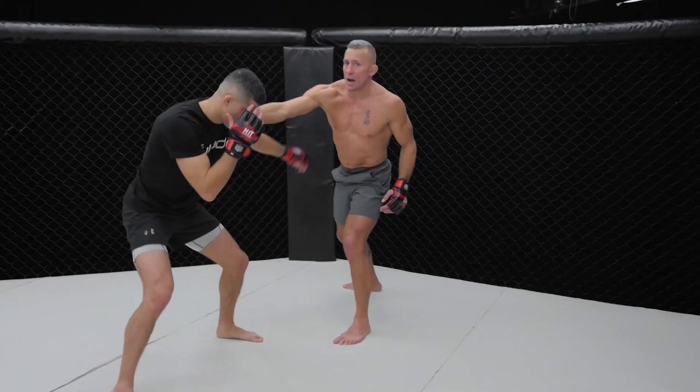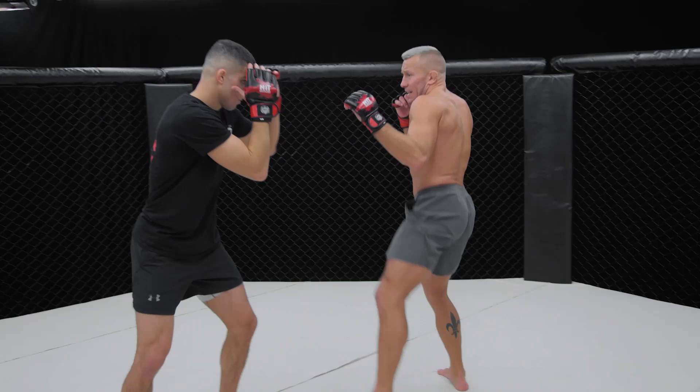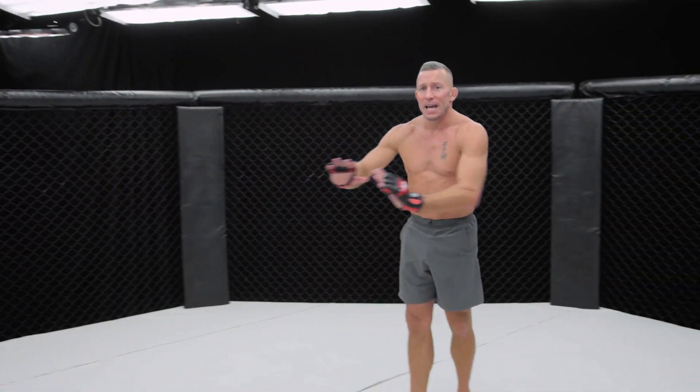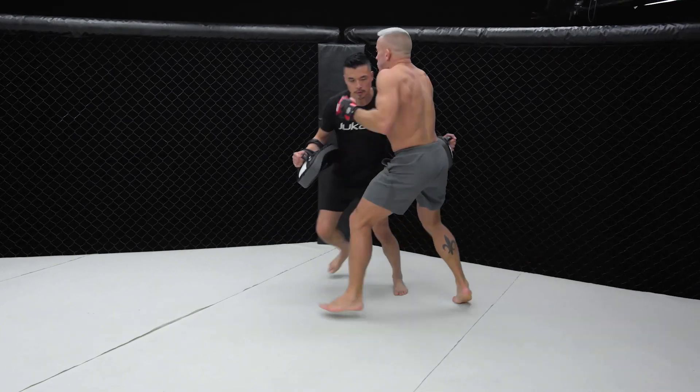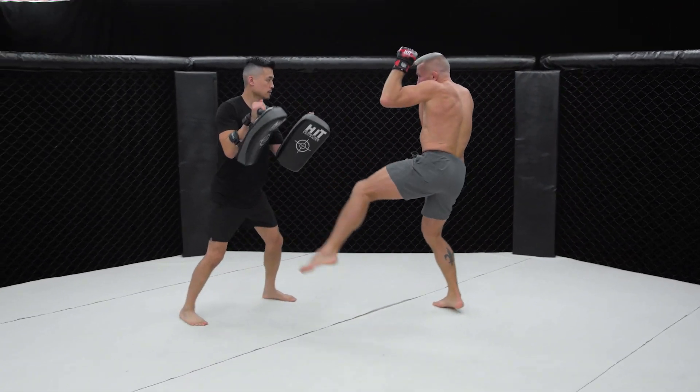I'm stepping and throwing him towards my hook, straight, kick, straight, hook, and leg kick as I'm walking him down. Step sideways while throwing my opponent away with a slap hook into my predetermined striking combo exit.